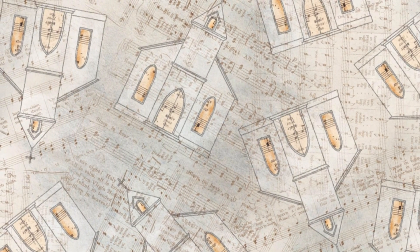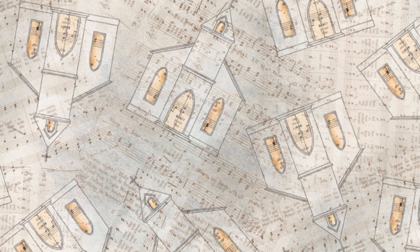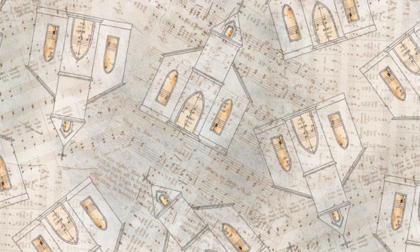We also have a charming fabric with architectural sketches of churches combined with musical notes, offering a unique and artistic design for your projects.